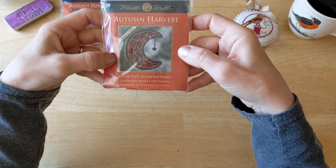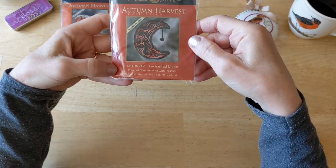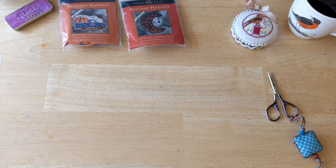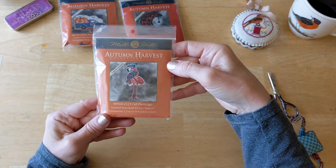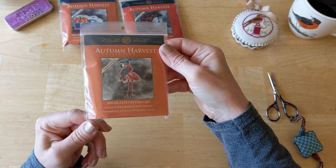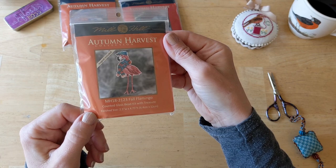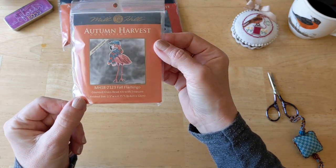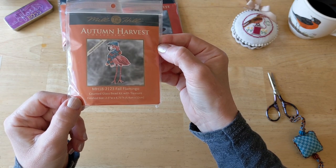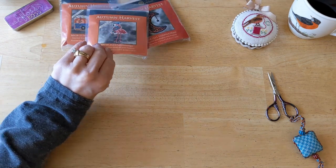Enchanted Moon is a lot like one of the pumpkins they came out with last year that was just orange and black — but this is a moon, and who can resist that? Next up, I had to have the newest version of the Flamingo called Fall Flamingo — it's so cute, he's wearing a little hat and a little scarf. It's a bonus that it's orange and blue because in Colorado, Bronco fever is alive and well — so he's wearing a Bronco scarf. He's all ready to go to a football game. Then this one is called Halloween Owl — a little whimsical little owl.